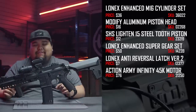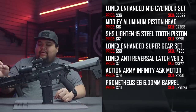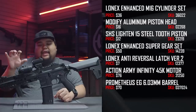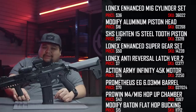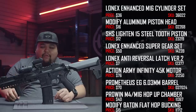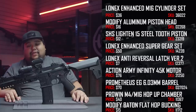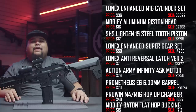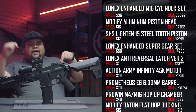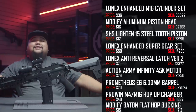For the barrel setup I have a Prometheus EG 6.03 inner barrel, 300 millimeters in length. I have it with a Prowin hop-up unit and a flat hop, but I was lucky enough to have Taylor put his R-hop in there, which performed fantastic — he's really good at those. The range on this thing is insane; if you've ever played at Wildlands, I can shoot from one hill to the other on the firebase straight across with no issues. It is dope.